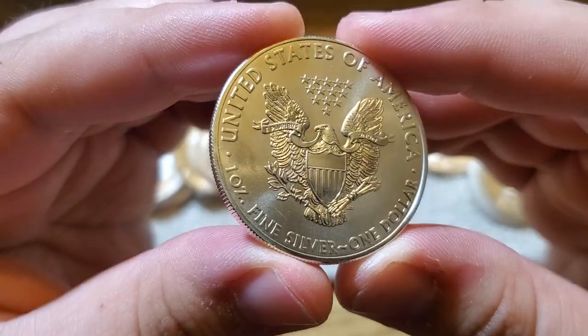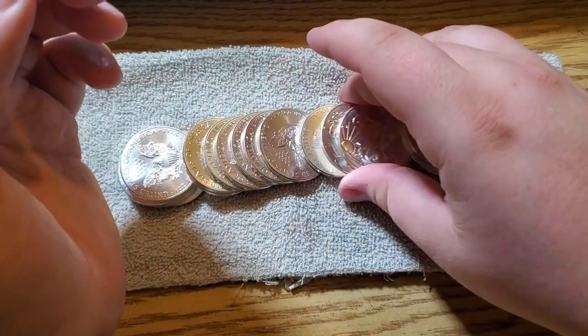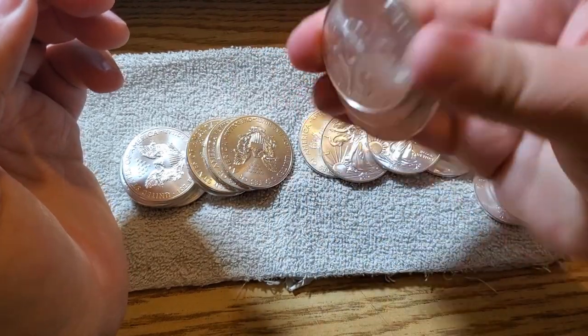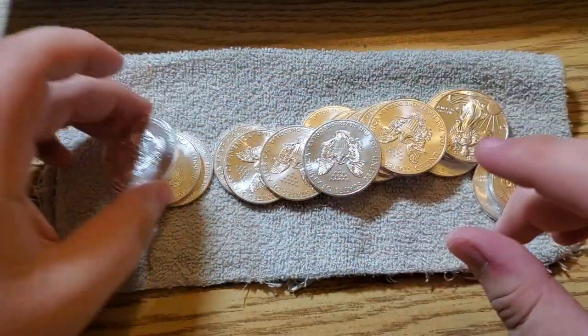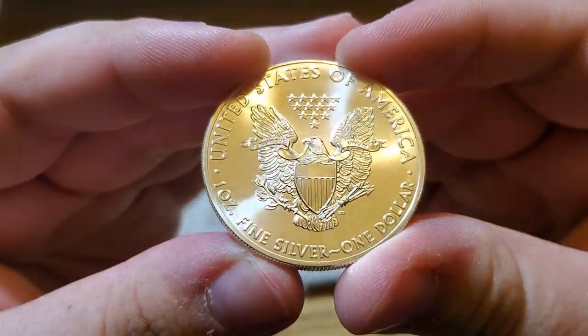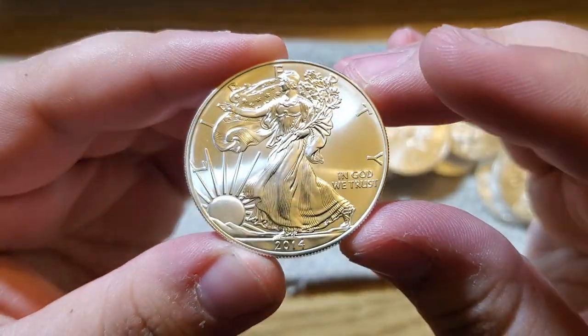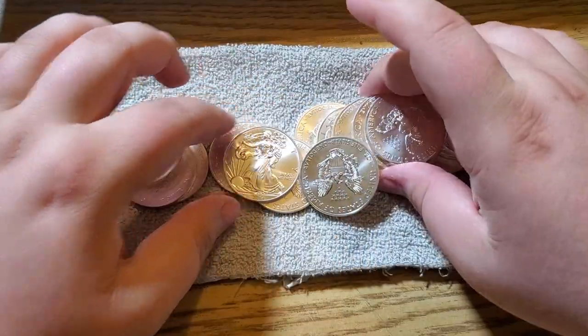I am just touching them by the edges. They're not perfect, as you can see. 20 Eagles — wow, guys, look at this one. Look at the shine on that. Wow — 20 ounces of silver. I've never been able to do that.